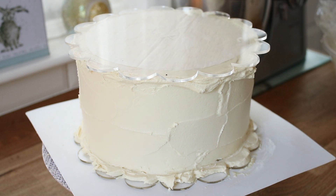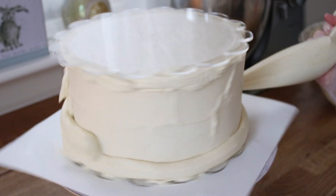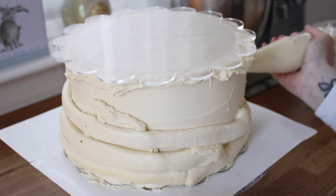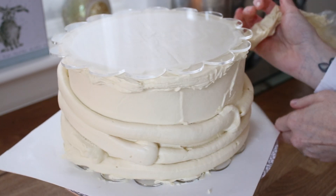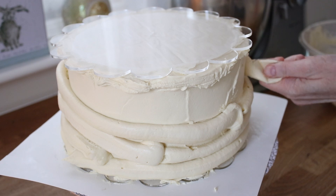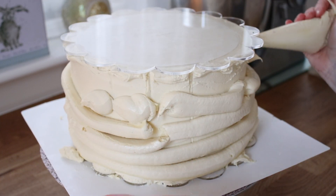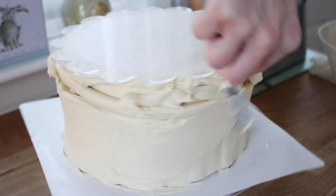Now I made a load of ganache for this cake — I'm talking two and a half kilos — and it still wasn't enough. My cake is eight inches and these ganache plates are 8.25 inches, but I believe that measurement is from inside the scallop, so I really underestimated how much ganache I was going to need. I used everything I had and then had to go and buy more ingredients, make more ganache, wait for that to firm up, and then carry on with the cake.